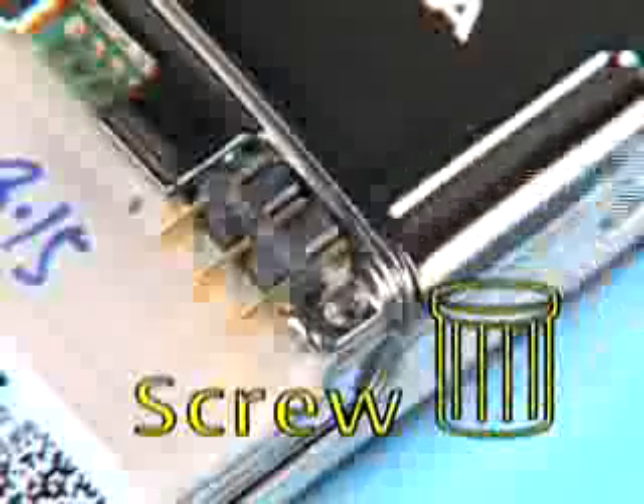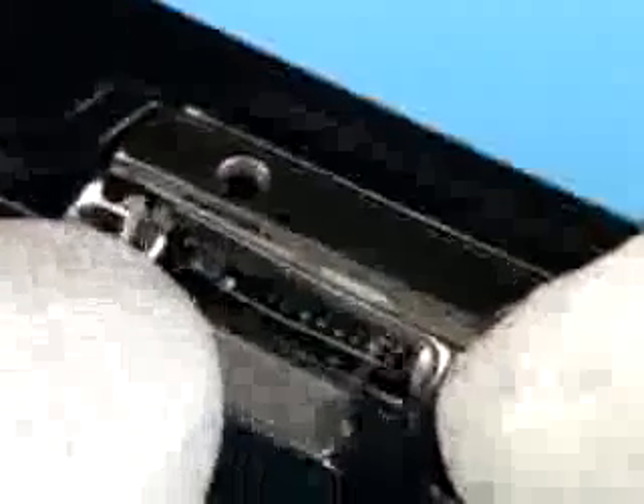Remove the battery cover first. Unscrew the screw and discard it. Do not use it again. Carefully lever up and hold the D-cover into position shown with your fingers. Move the left tab of the SD door to the recess of the D-cover. Now the SD door can be removed.